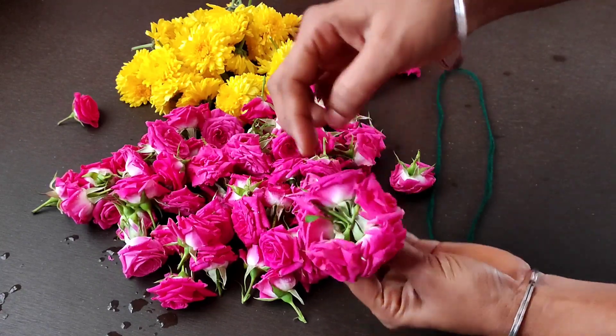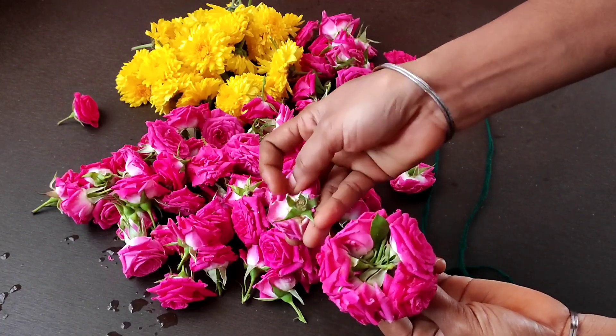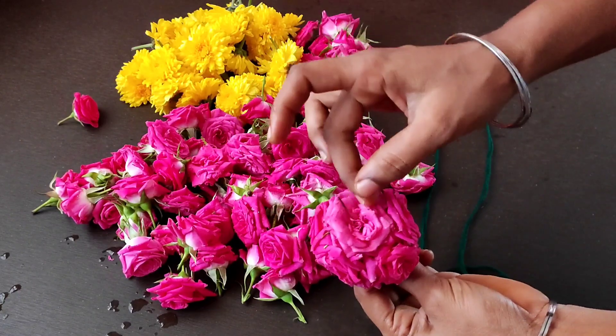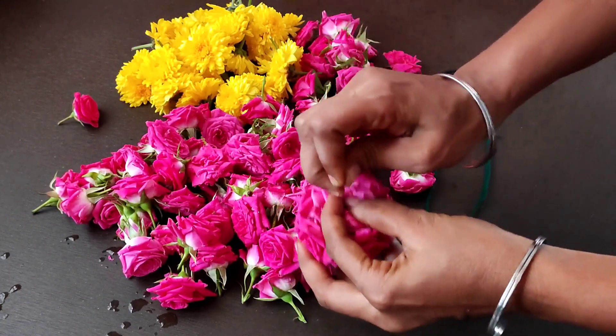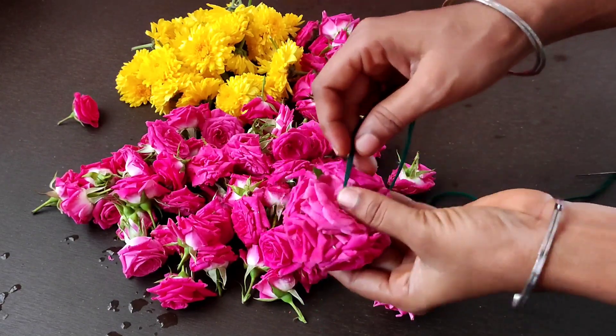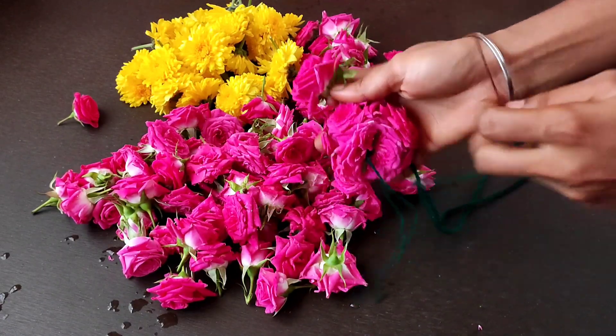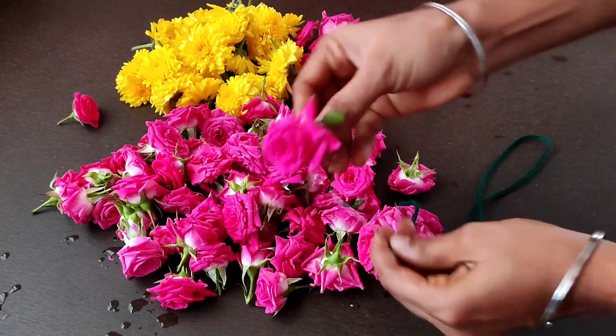If you want the 4-4 rose, you can see the rose in the bottom. Let's see the first one. You can see the rose in the bottom.